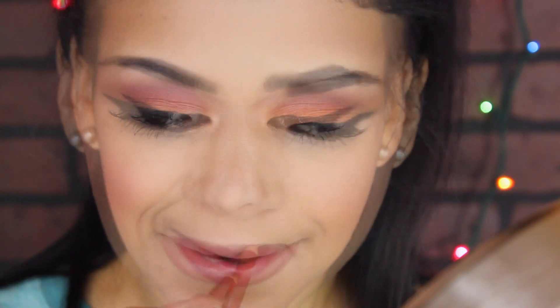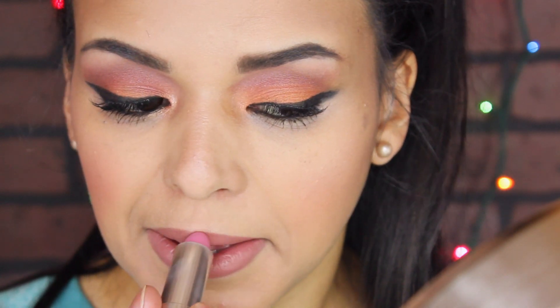I also needed a long-lasting lip product, so I decided to line my lips and fill them in with the Honey Bun lip liner from Essence. Then I applied a little bit of lipstick which is Make Me Pink from Maybelline, making it more of a neutral color and at the same time very long lasting.